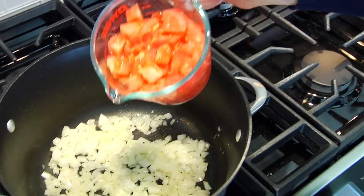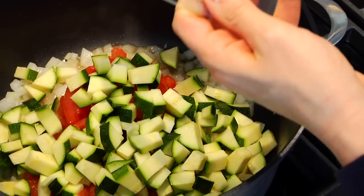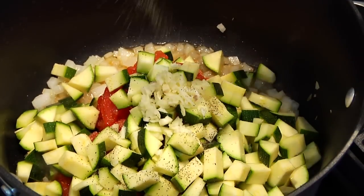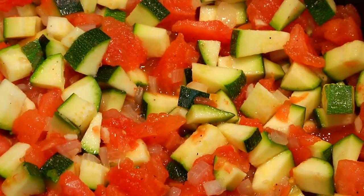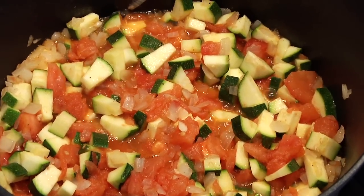Once you've got your onions right where you want them, the next thing you're going to add is two cups of fresh peeled and chopped tomatoes. If you didn't have fresh tomatoes, you could also use two cans of diced tomatoes. Then add two medium zucchini that I've diced up and two cloves of fresh chopped garlic. Give that one more little kiss of salt, a little bit of black pepper, and let it cook for about three to four minutes to get all those flavors together and take the raw edge off the veggies.